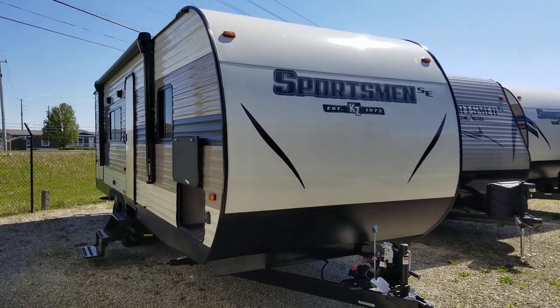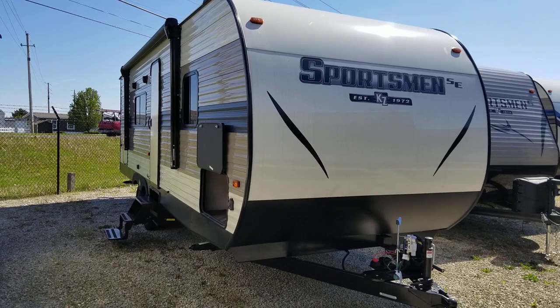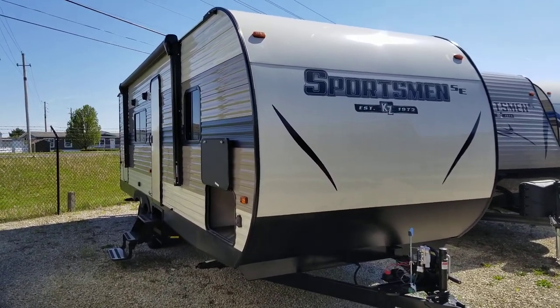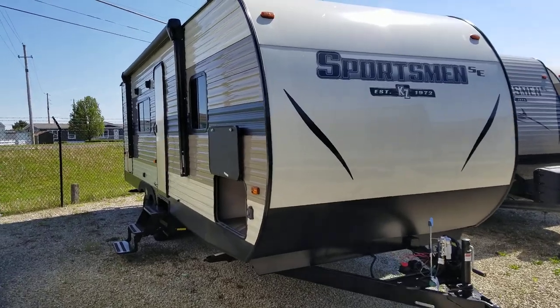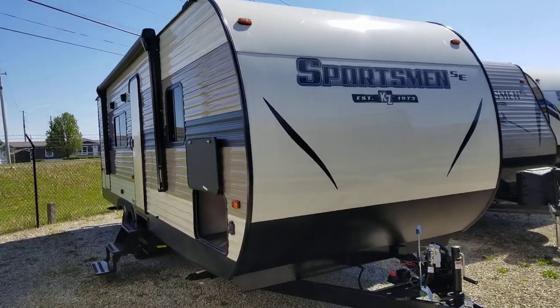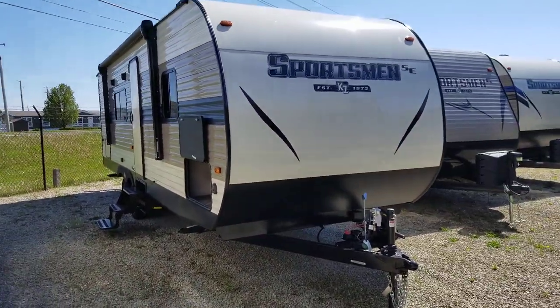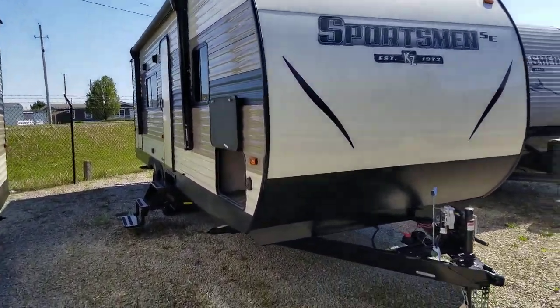Hello, this is Austin Braun from Funtime Campers, giving you a quick walkthrough — fairly informal — on the KZ Sportsman. It's a 260BHSE made by KZ. Let's do a quick walkthrough, kind of identify some things and point out some features.